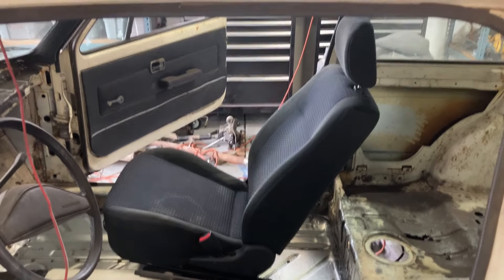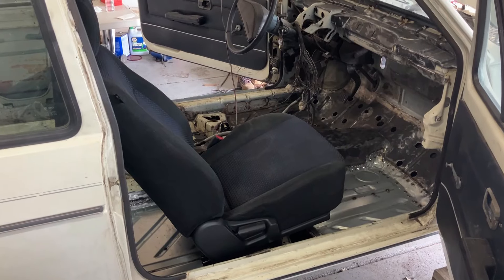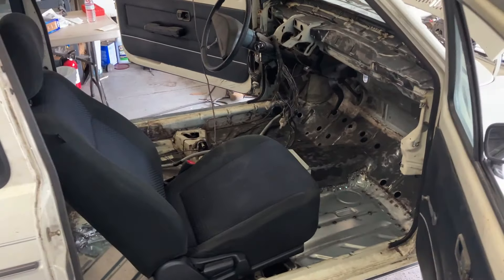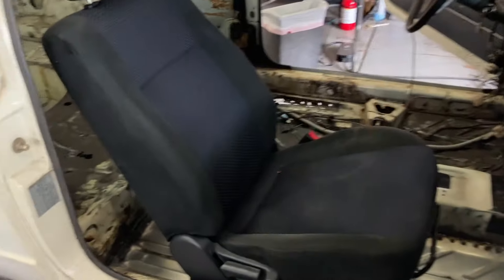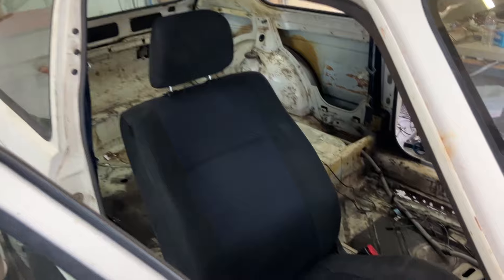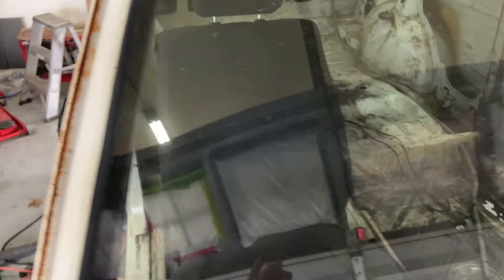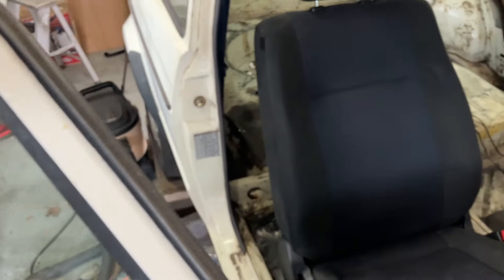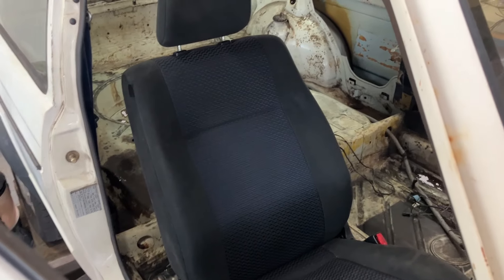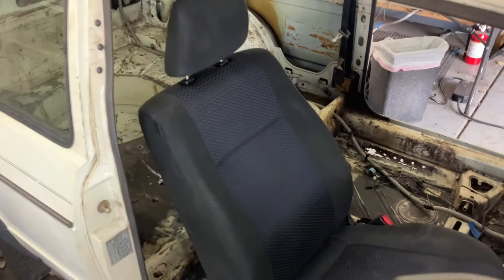They seem to fit great. Let me walk around and show you the other side. Yeah, they will work — they might could work, as I say. I can't get a good angle without anything getting in the way. Can we see through the windshield? There's a glare, but they seem pretty well fitted width-wise. I think I measured the rabbit seat and it was something like 21 inches wide.